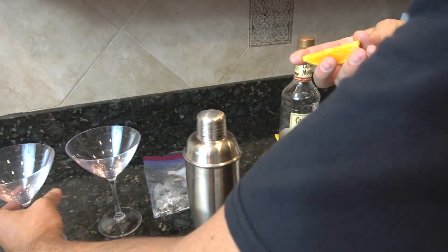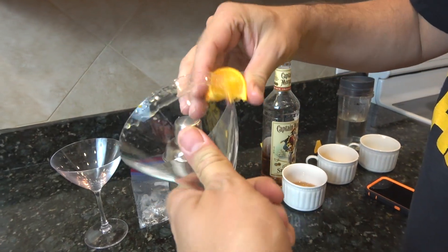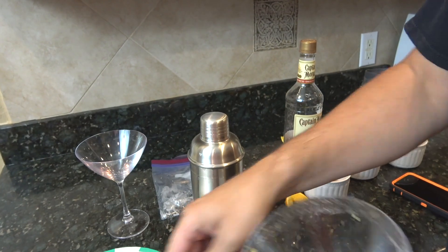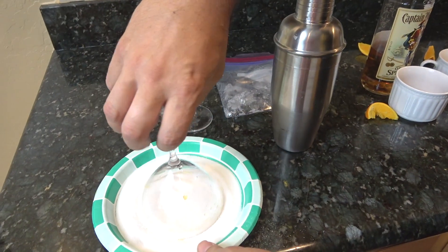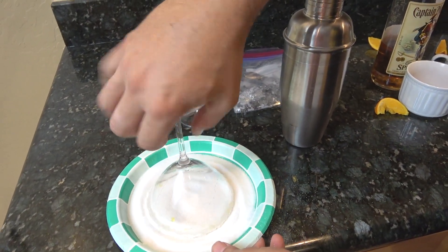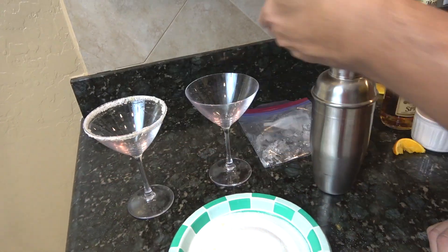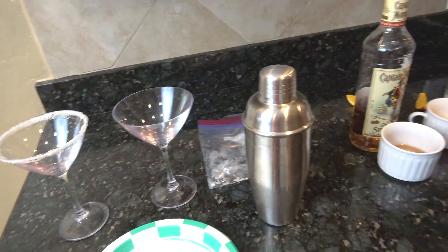First, I've got an orange. I'm just going to rim up a glass. So I'm using the orange juice, and then I've got some regular table sugar. If you had some cane sugar or something like that, that would look even prettier. That's the general idea — rim one glass, leave one not.